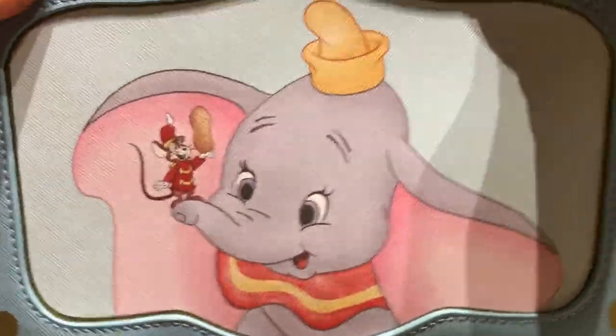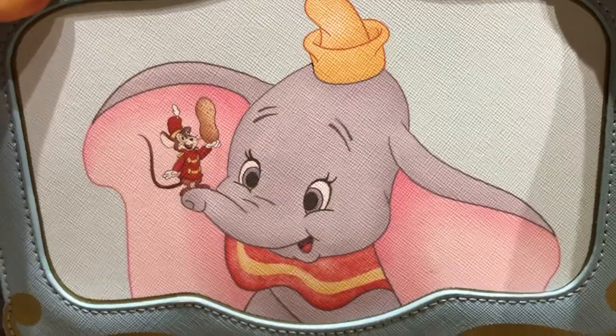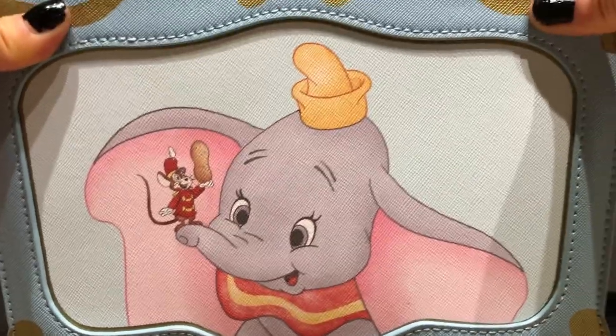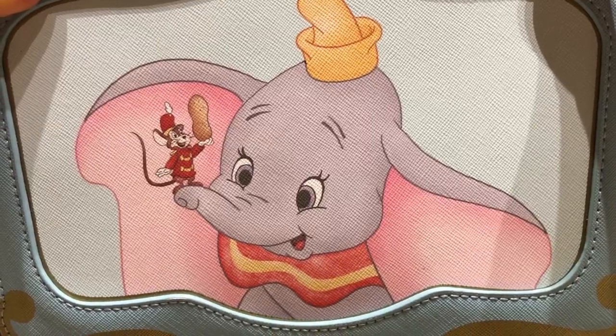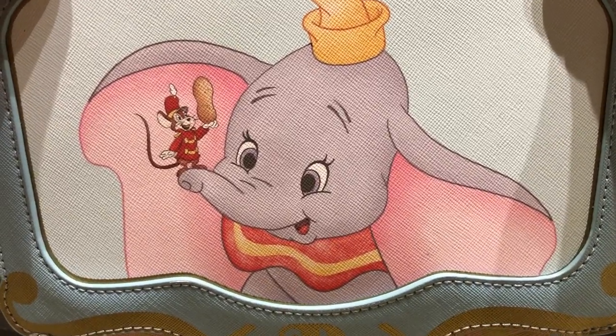And then as we can see here, sweet little Dumbo there with Timothy Mouse holding the peanut. I like how it looks like Dumbo is peeking out of the window of the circus train car.